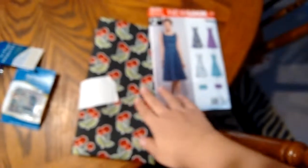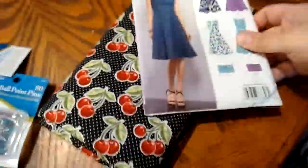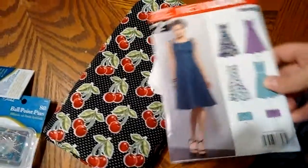I saw this design, this dress, and I was like, oh my gosh, that is so stinking cute. And it says easy, so it must be easy, right? It's on the package — it must be easy. And I thought that this fabric would go perfectly with that dress design.